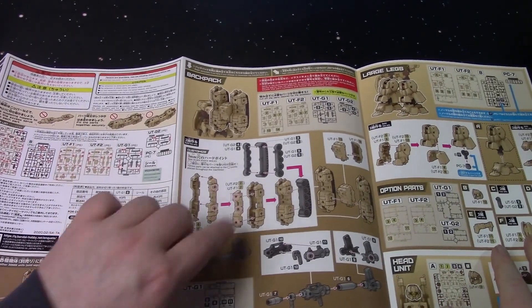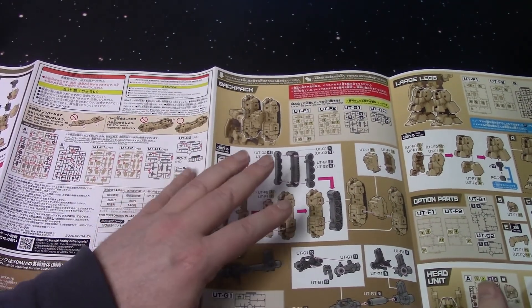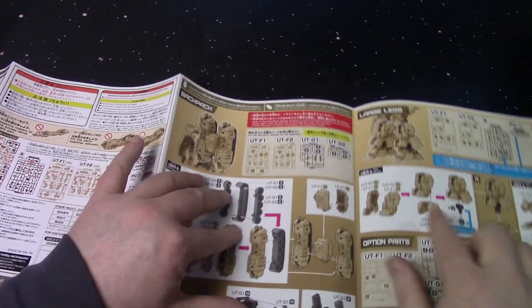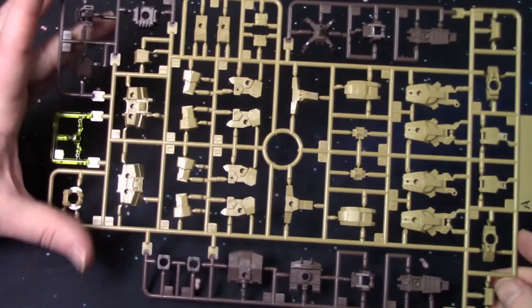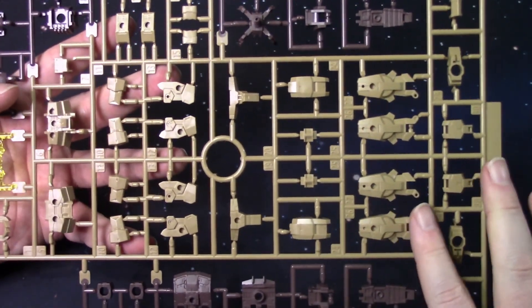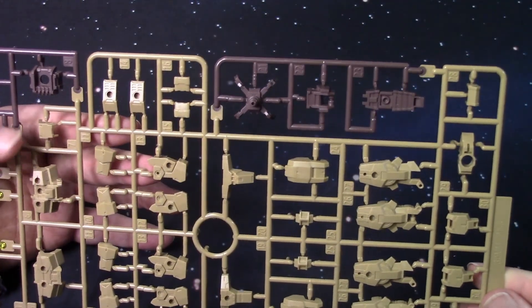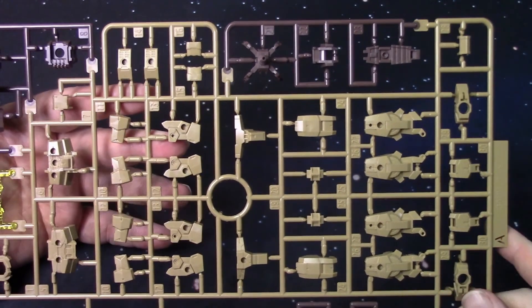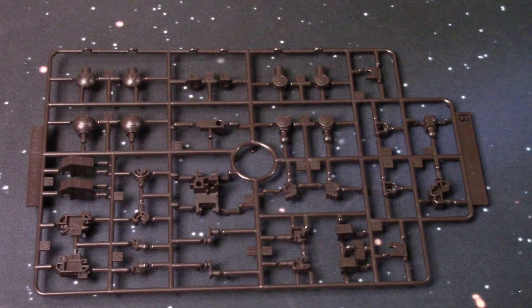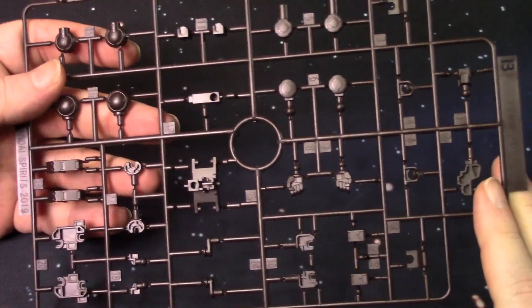From the other kits I've built, pay attention to these pages — they look like last-minute stuff, but stop for a minute when you're getting to the legs and take a look, because this is obviously the parts you're going to need. Here is the A sprue — just like the Portanova Brown, they're all the same colors: the tan, the chocolate brown, and then the yellow for the lens. These are all the standard Alto parts, which is nice. These newer kits have the original kit parts plus the extras for the ground type.